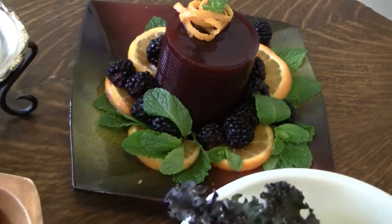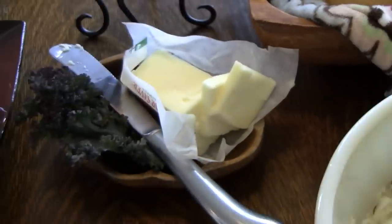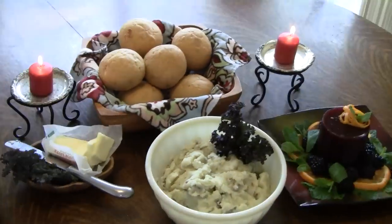Together with a cranberry cylinder and a nice basket of bread spheres with butter prism, you'll be well on your way to creating a delicious and engaging Thanksgiving meal.